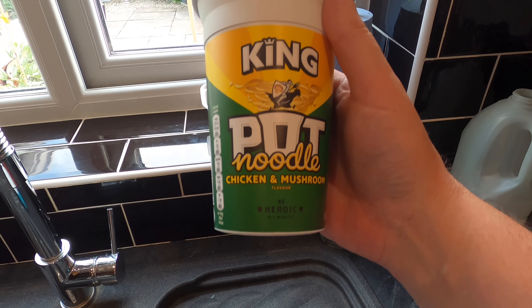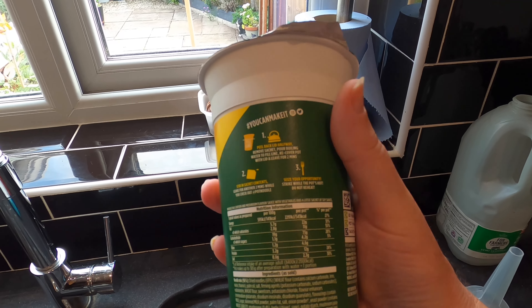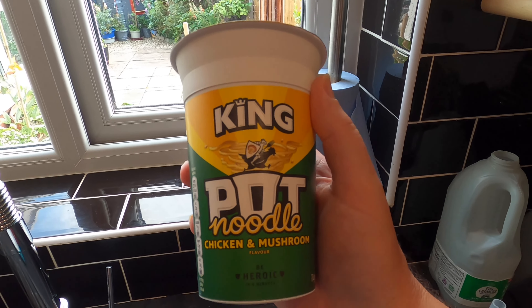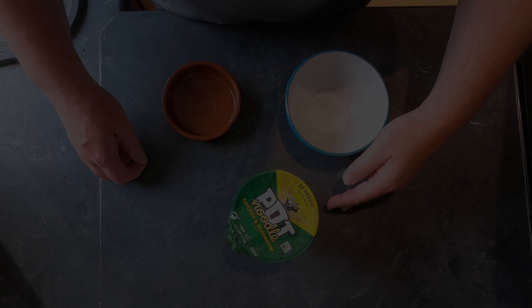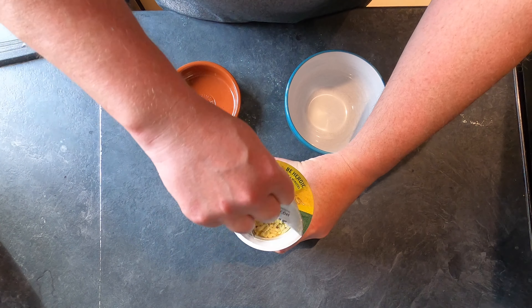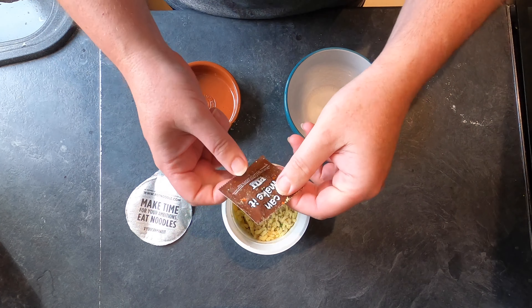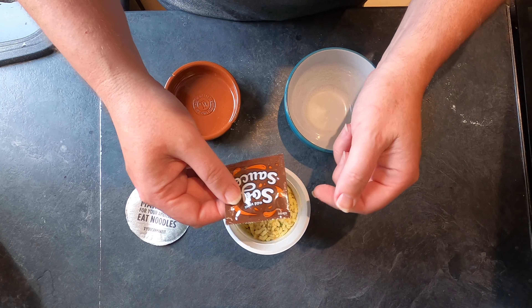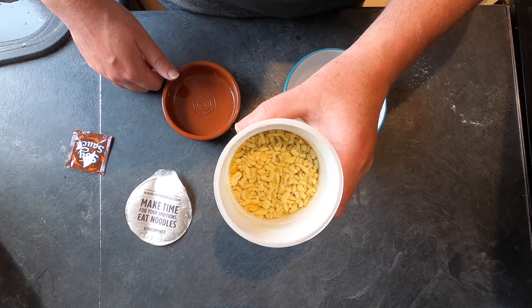Here's my pot noodle — it's a king pot noodle, the larger size, chicken and mushroom flavour. These are common in the UK; if you don't live here you might not have seen these before, but I'm sure you've got instant noodles or something similar. They have a lot of extra flavourings in them. Opening it up: first you get a sachet of soy sauce — we'll save that for later — and then noodles and lots of powdery flavourings.